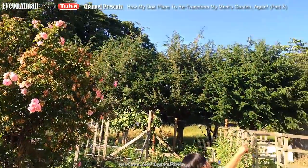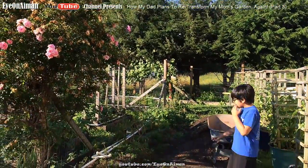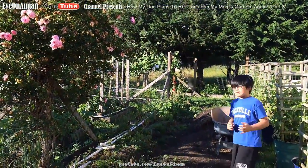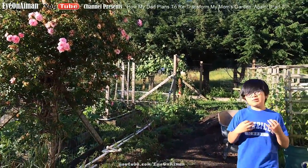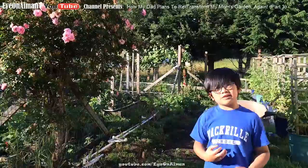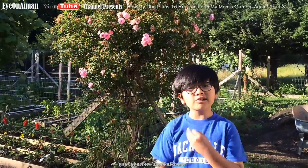But in the morning, when the sun is over there, this part will be shown with the sun, and that part will be shaded. So he wants to give my mom the option of flexibility — the option of planting plants that need more sun or less sun.